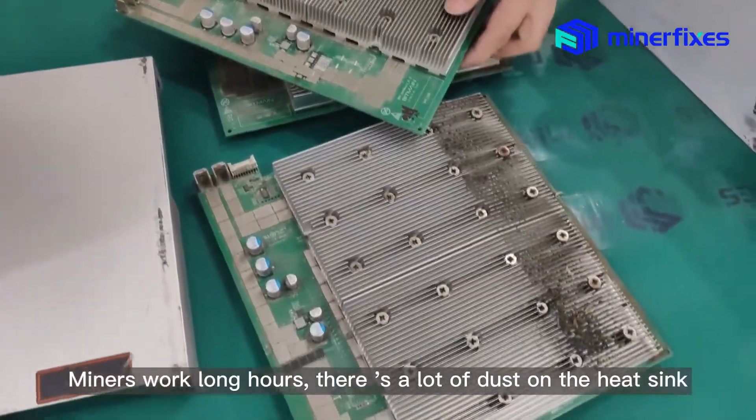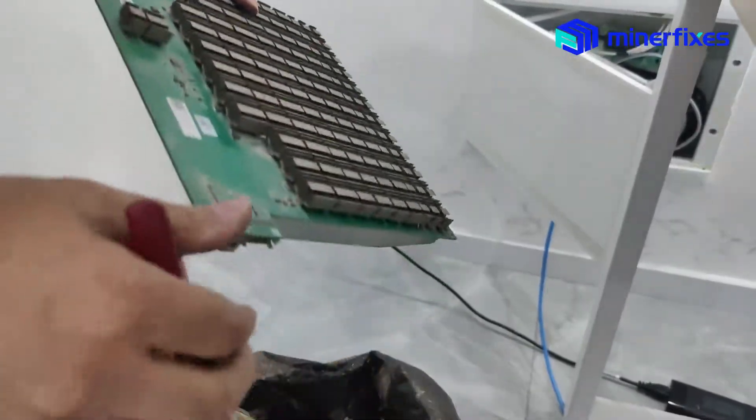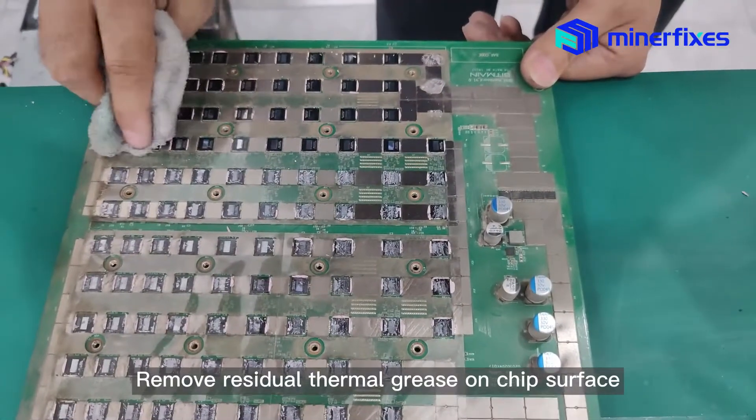Miners work long hours, so there is a lot of dust on the heat sink. Clean up the dust. Remove the original heat sink and remove any residual thermal grease on the chip surface.